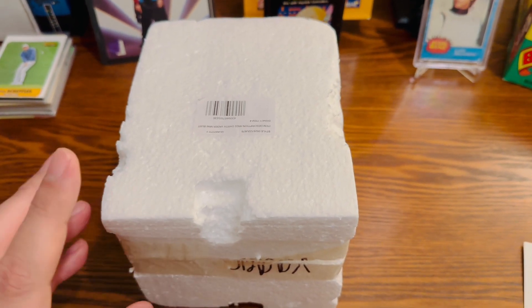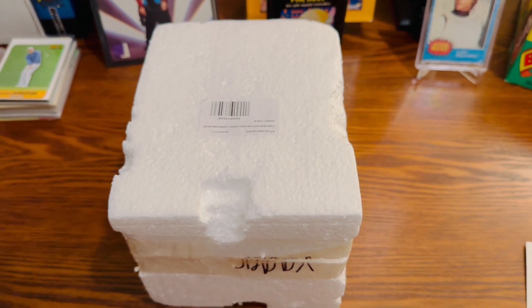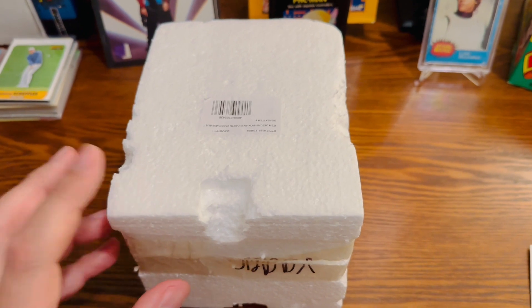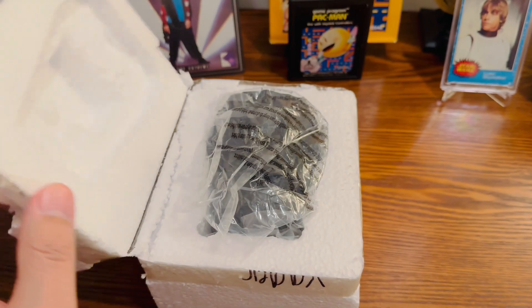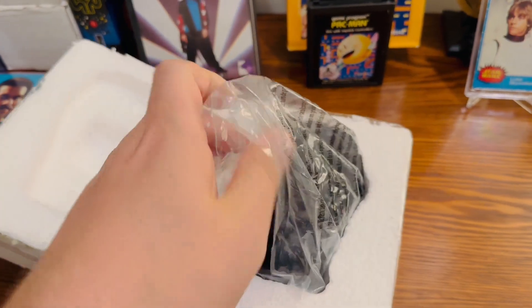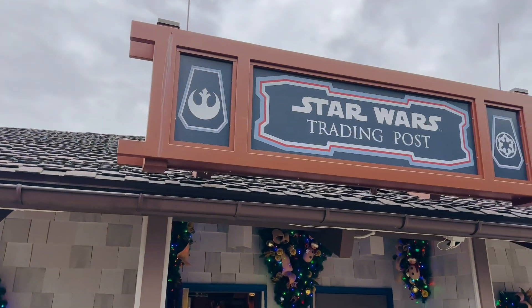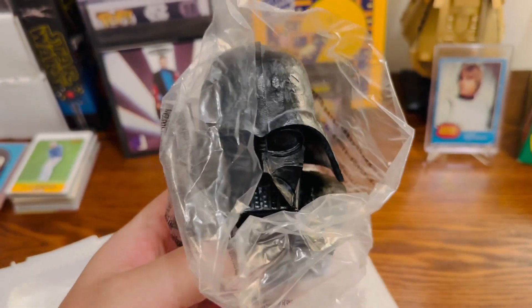Hello fellow collectors! Inside this package is a new Darth Vader mini bust that I recently picked up while at Disney World. So let's open this up and take a closer look. At Disney Springs, which is known as Downtown Disney, they have a Star Wars store there, and this is where I found this item.